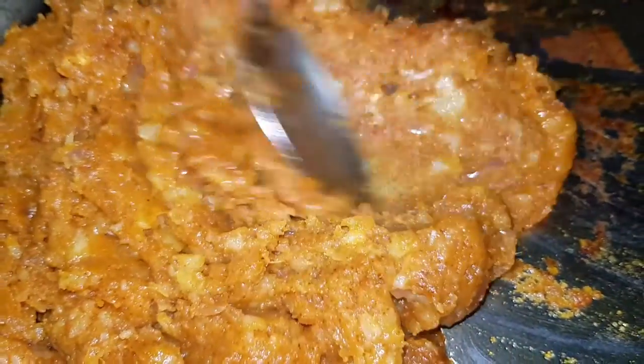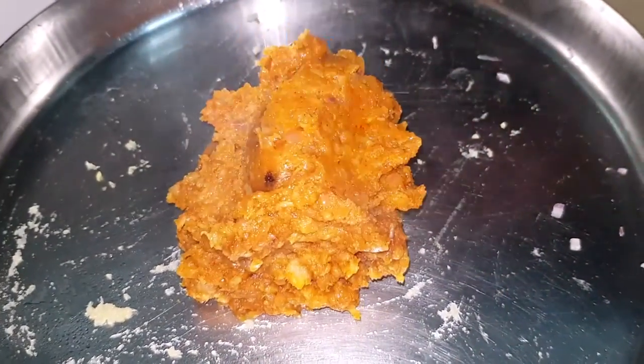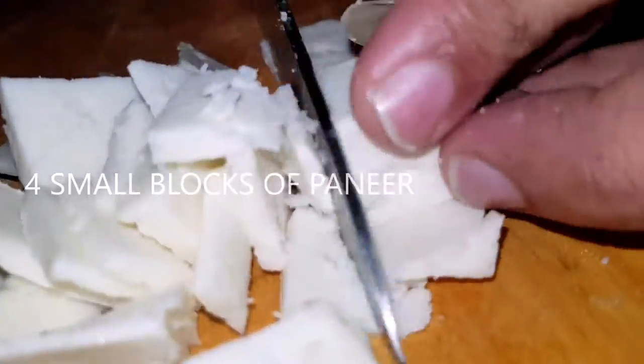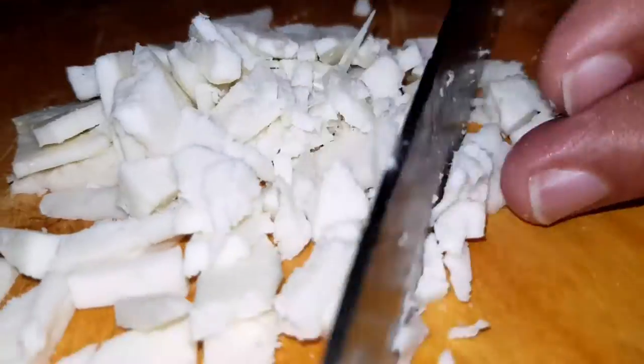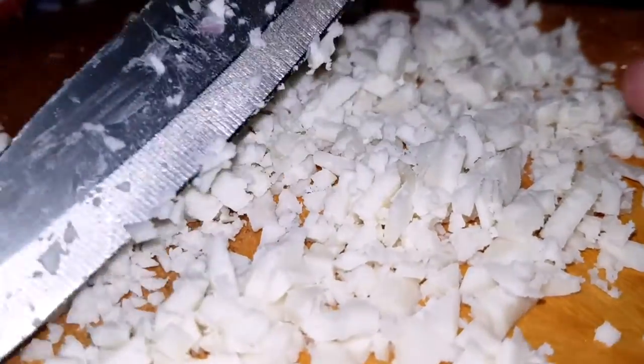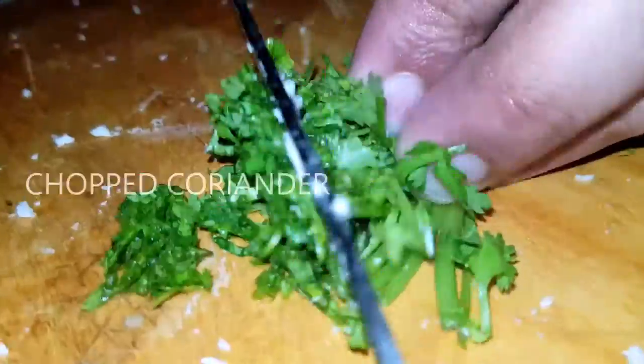Then mix the masala in the pan. This is the paneer. The paneer will be fine, mixed, and cut to the garnish.